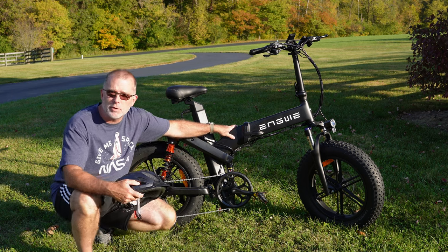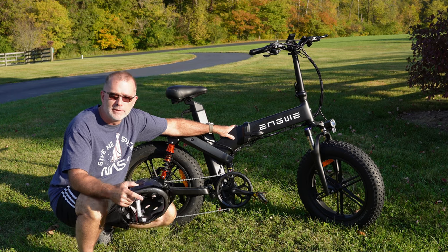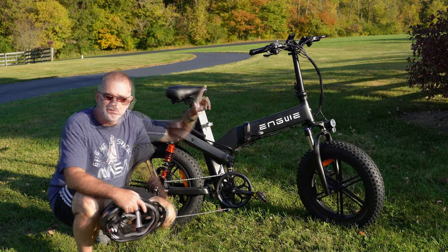Now I've reviewed an Ingway bike before — it was the M20. It kind of looks a little bit more like an electric mini bike of sorts. I'll put a link up there if you want to go check that out.